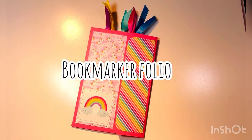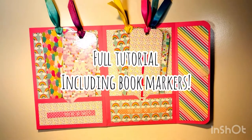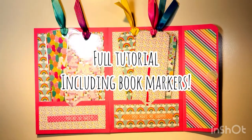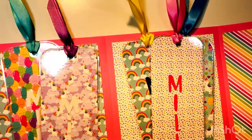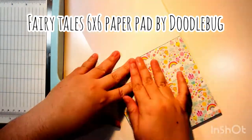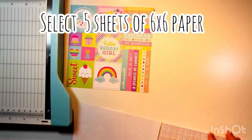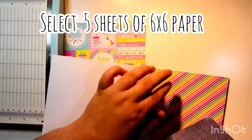Hi everyone, this is Leti from Party Planner Papery. Today we're making a bookmark folio. I got a request on Instagram to make this, so I decided to go ahead and make it this week. We have the actual folio we will be making, and the bookmarks as well — they are laminated. Today I'm using the Fairy Tales six by six paper pad by Doodlebug for this project. You will need five sheets of the six by six inch paper.